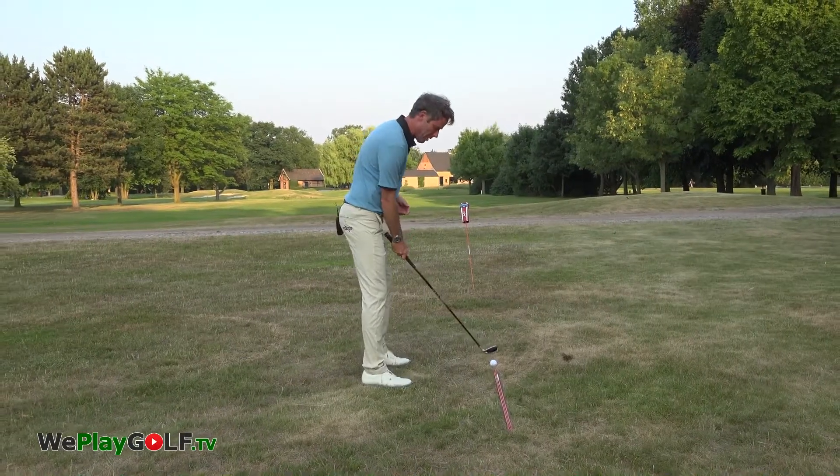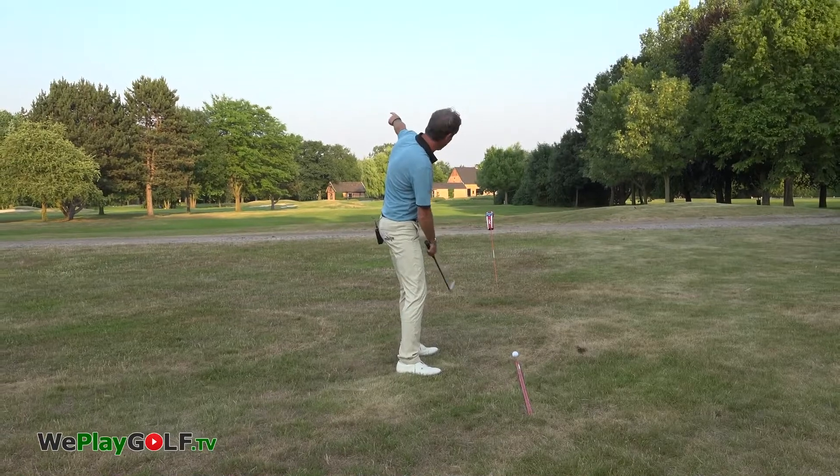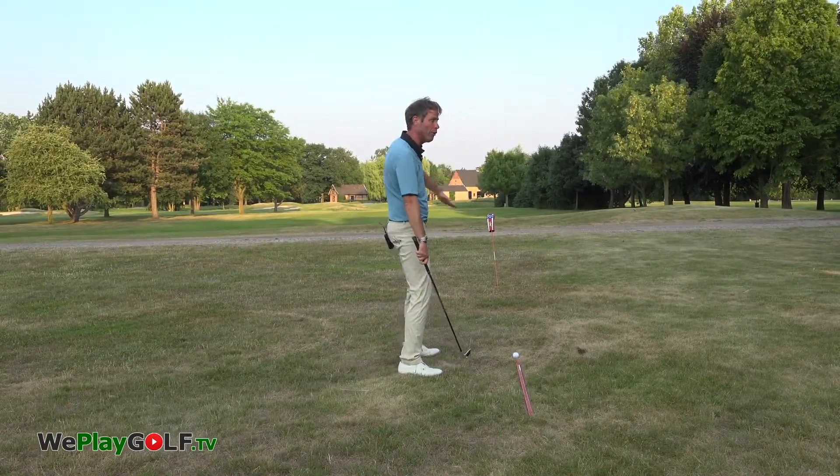When I play this shot, you'll see that the ball will start way on the inside — so on the left side — and then it will curve back to the right.